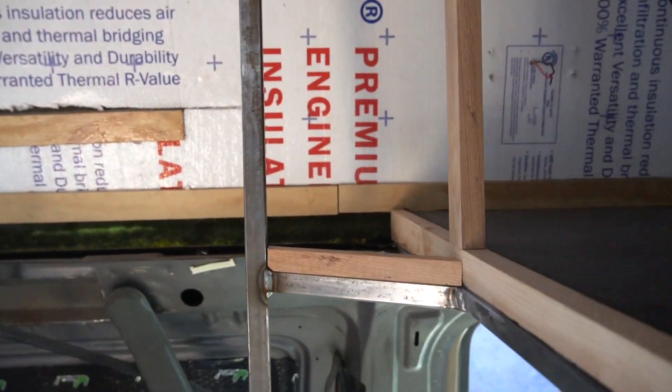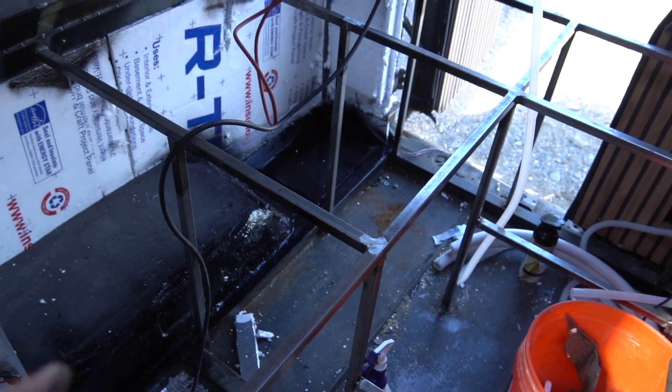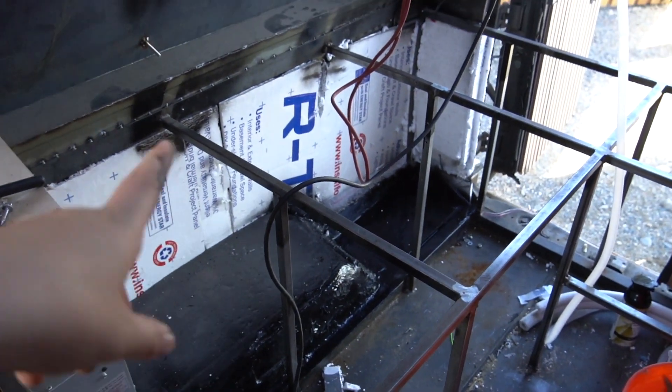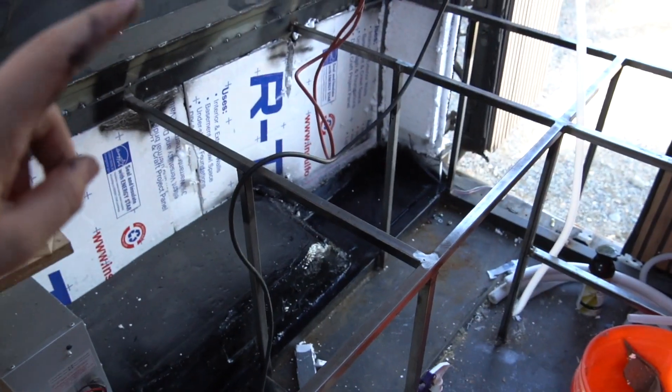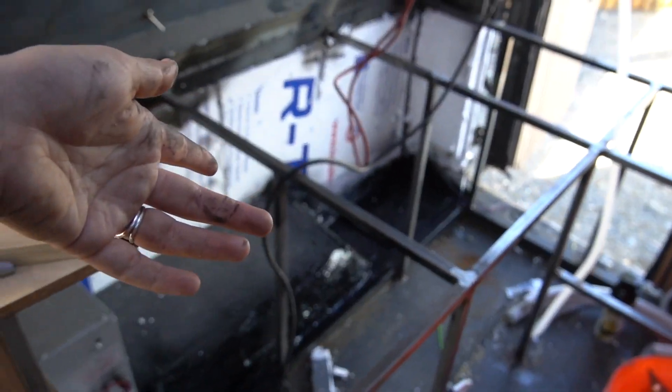We're wanting to put the solar system back in because the batteries are finally getting low after months of using the saw and the welder. So it started charging back up. I cleaned up our battery area and painted, flex sealed, sound deadened, and insulated. Tomorrow morning we can get the batteries back in.